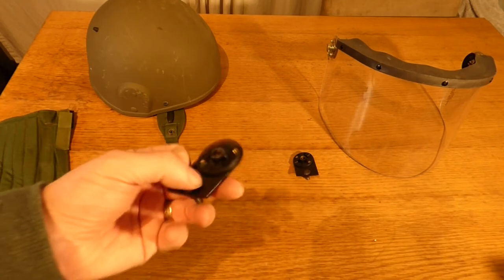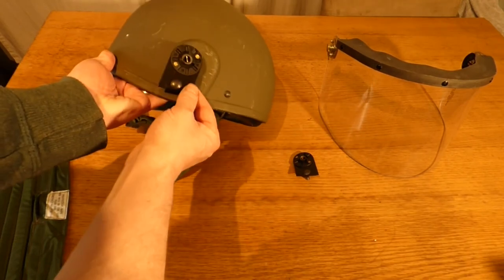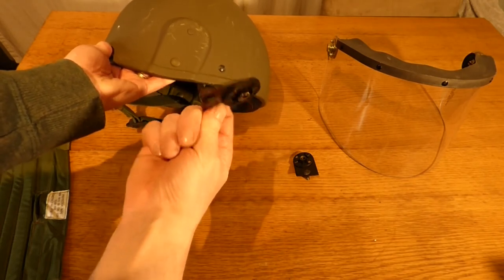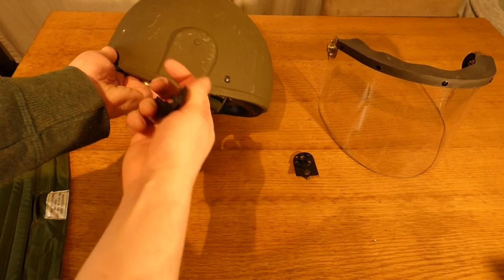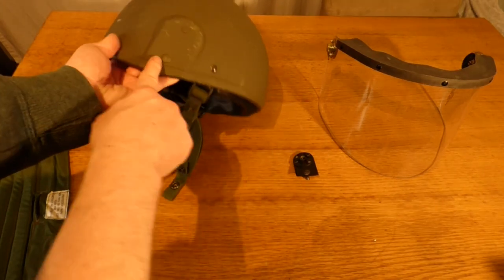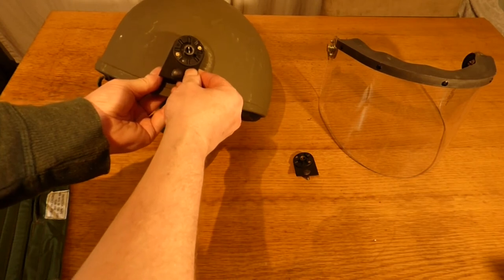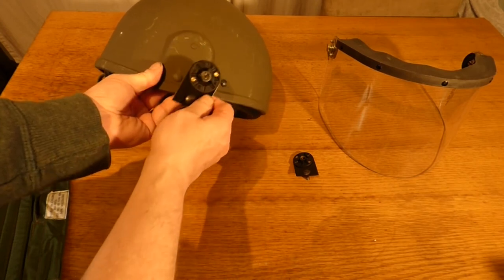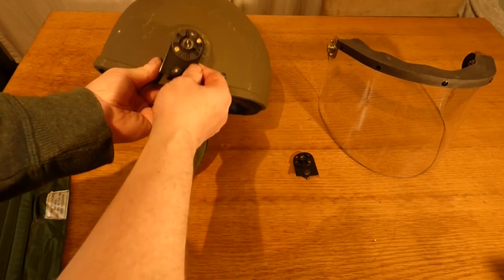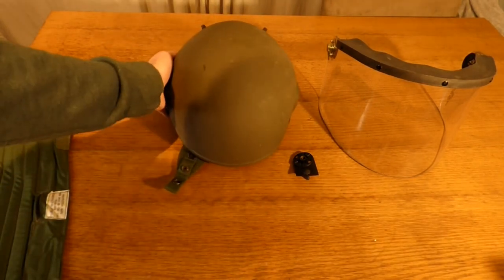These are the actual connectors — you have a left and a right. You can tell them apart because they follow the curve of the helmet, with a curved piece and a top lug on each. The two blank holes are popped out, this piece is set in and bolted, and then you have your connector for the visor. You will see soldiers who did repeated tours in Northern Ireland leaving these on their helmets so they could just connect and disconnect the visor.